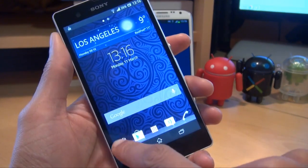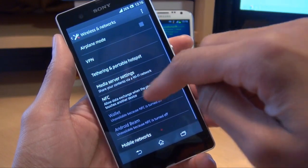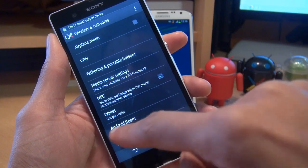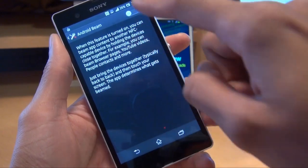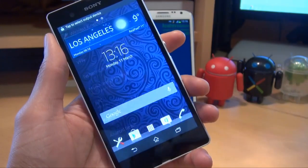So to get started on the Sony Xperia Z, what you need to do is go to Settings, then go to More, and then you need to turn on NFC. Give that a tick there, and just see underneath there it says Android Beam is off. Select it, and just swipe it right to turn it on, as you can see there, and then come out of it.